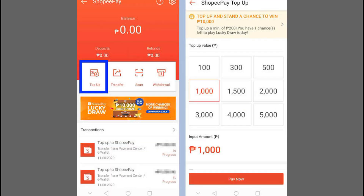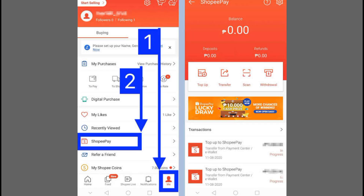First, open the Shopee app and tap on the Shopee Pay tab from the home screen. Select Send Money and then choose Other eWallet.